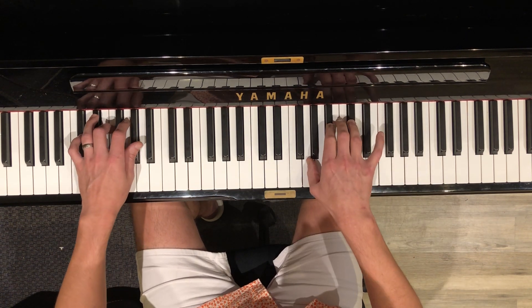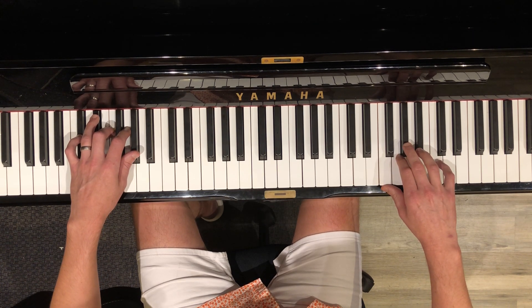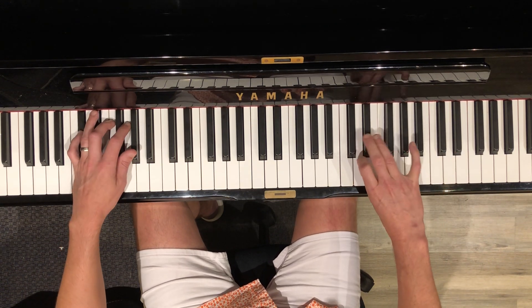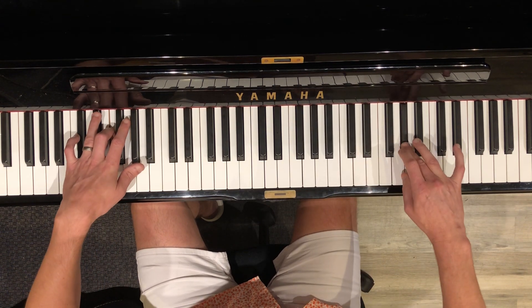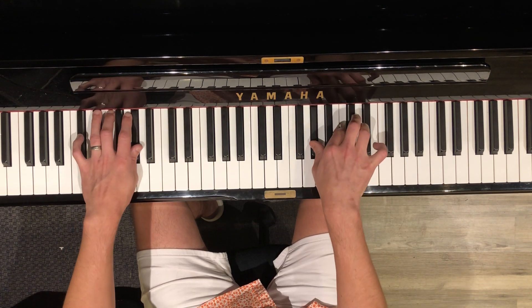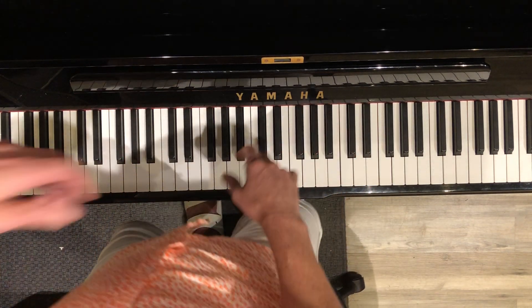Can you sing this for me, Maya? Go ahead, lead me in with your vocal, please.